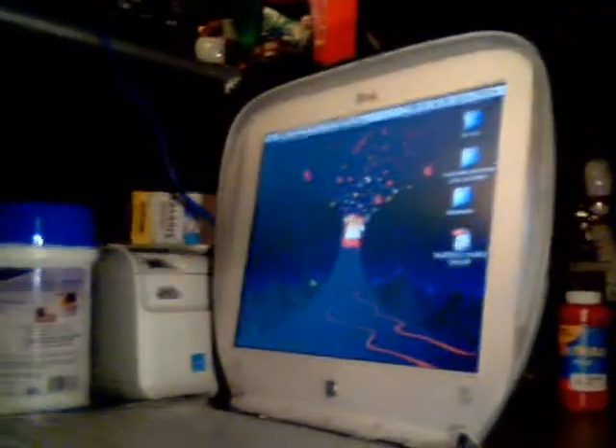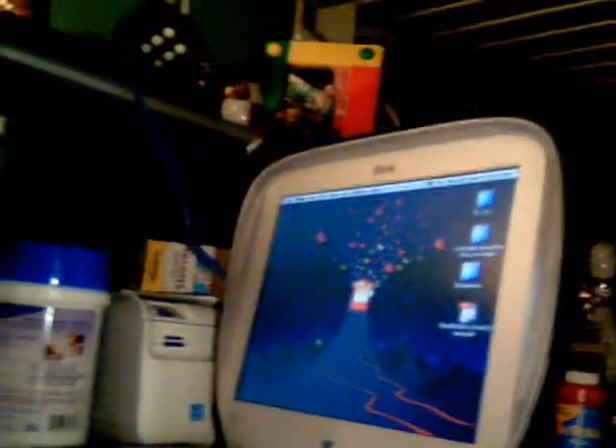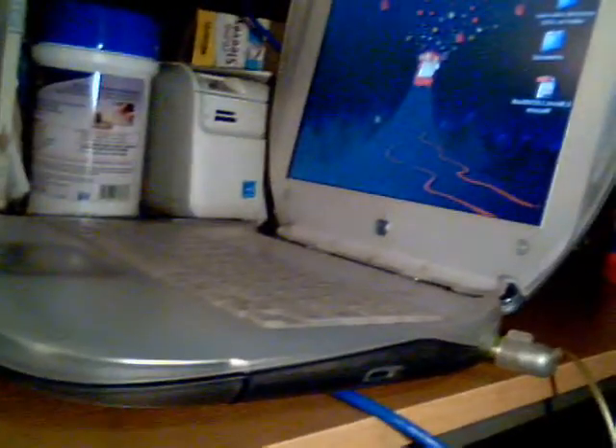The battery lasts up to six hours — that is, if you have a working battery. A lot of these that you find on eBay, the batteries have gone out in them. The most I would recommend upgrading this to is Mac OS X 10.3 Panther, because anything higher than that will be too much on the hard drive unless you upgrade it. But then again, the motherboard can only handle so much memory.